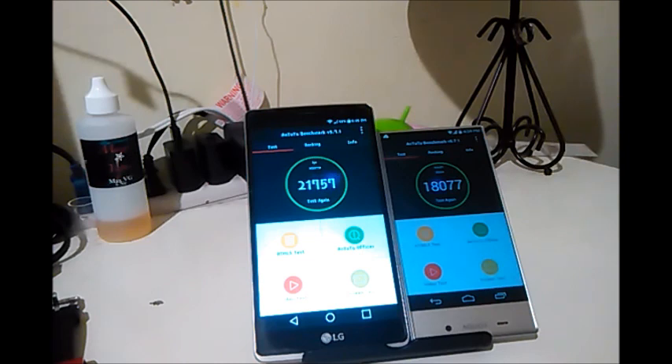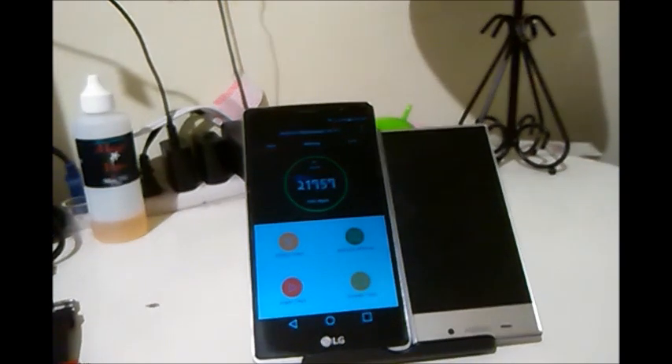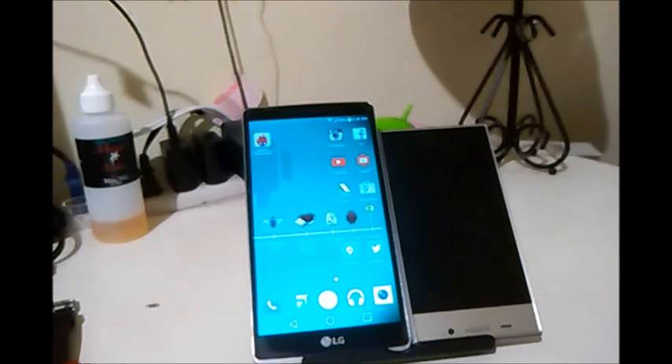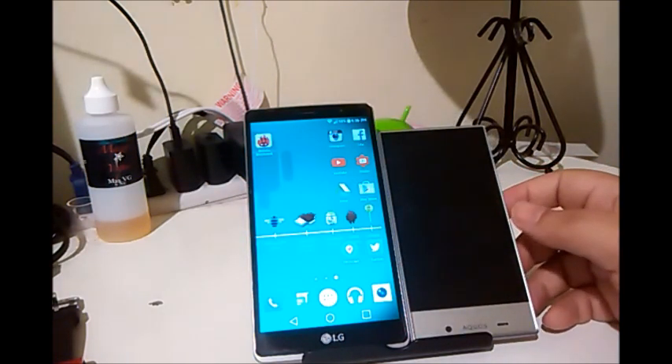The G Stylo with its stylus pen and 5.7-inch display in a compact form factor is a great option — I'd definitely recommend it to anyone. Boost Mobile hasn't gone above 8 GB internal storage, and people are crying out for more. But eventually Boost Mobile will have to compete and offer more storage. For right now, the G Stylo pretty much takes it. The Aquos Crystal is a good buy but has too many bugs. A lot of people are waiting for the Aquos Crystal 2, and hopefully it comes to Boost Mobile.